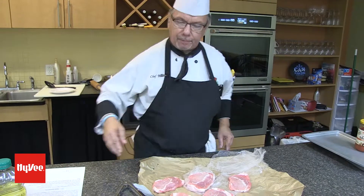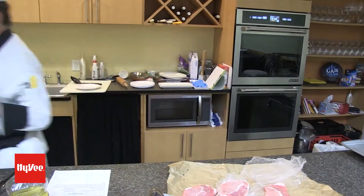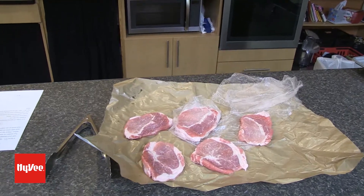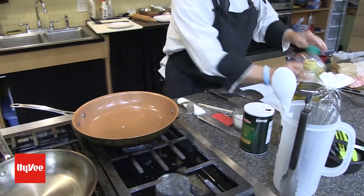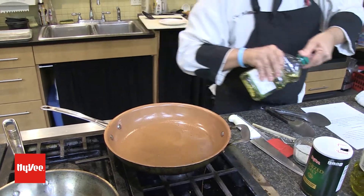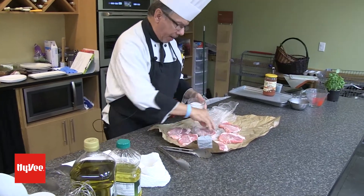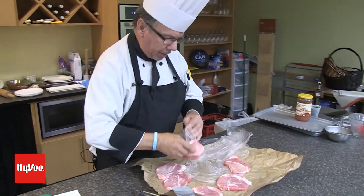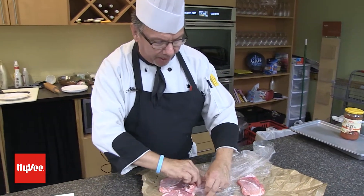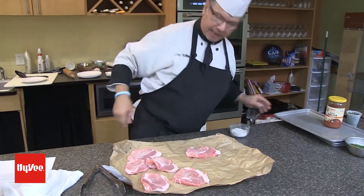So we're going to take that and go ahead and brown them. I'm going to use a different pot because I want something bigger, and add a little more oil. I'm going to go ahead and season my pork — lay it all the way out. This is a way of getting a meal on the table in less than 20 minutes.